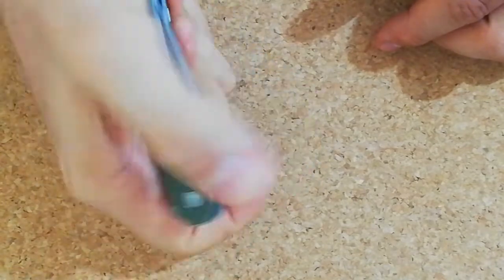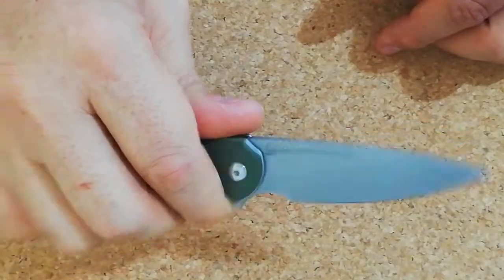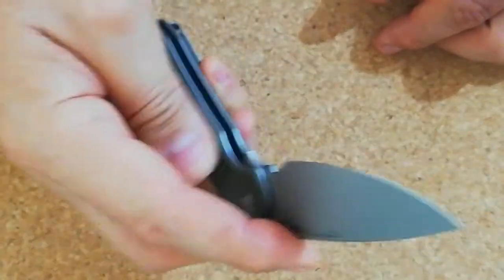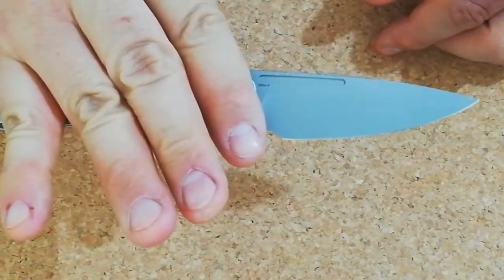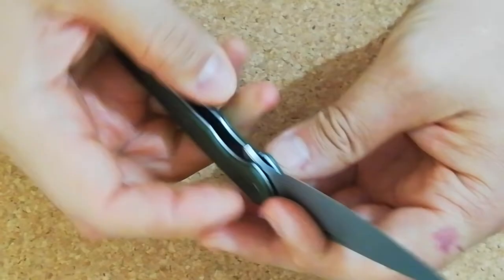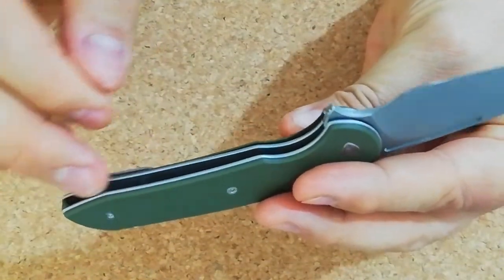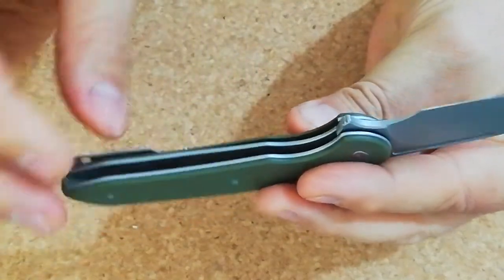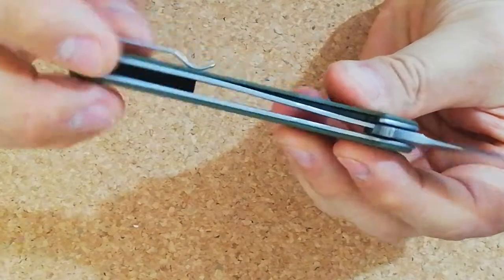It's got a fuller, which is usable to open the blade. I have a large hand so it's sometimes difficult, but opening with the middle finger flicking is easier. It's a liner lock with skeletonized or milled liners.